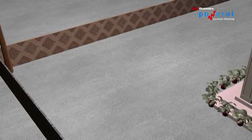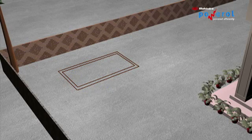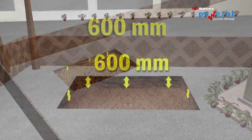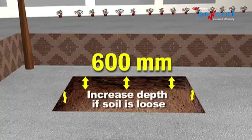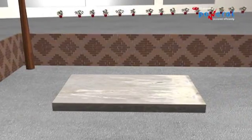Foundation: Before the arrival of the DG set, ensure a cement concrete foundation block of adequate size is made ready. Length and breadth should be a minimum of 12 inches more than the DG set. Depth of the concrete block should be 600 millimeters, and if the soil is loose, the depth may have to be increased. The concrete block should be 10 centimeters above the ground to maintain cleanliness.